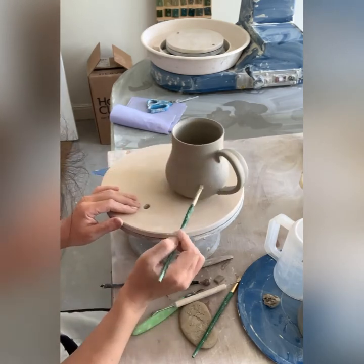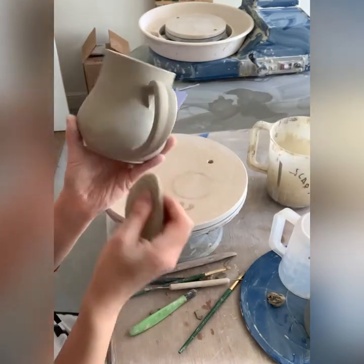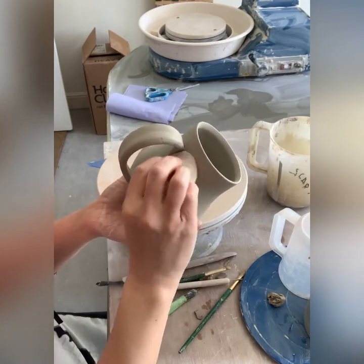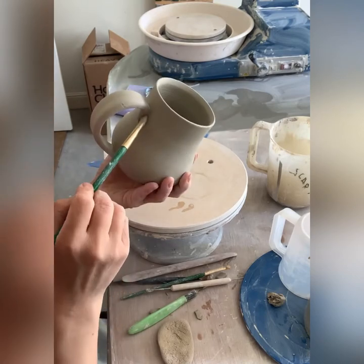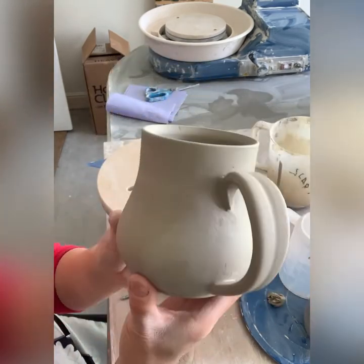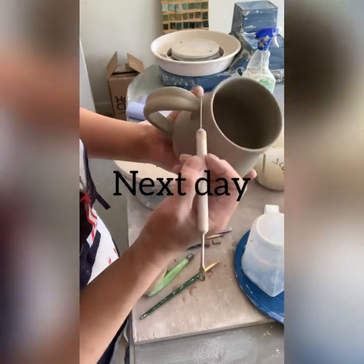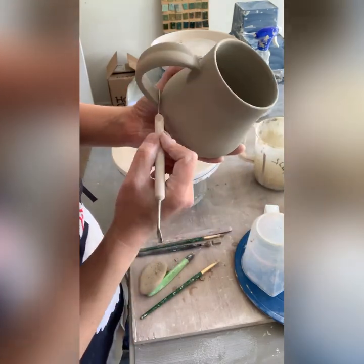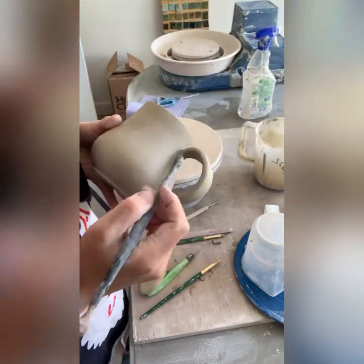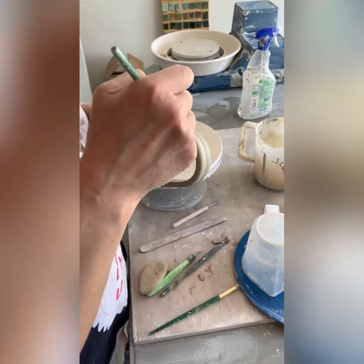After I handle the mugs, I place them into lidded containers overnight so that the moisture is spread evenly across the body of the mug and handle. The next day I smooth out all the mugs. Here is the next day — I run the needle tool again in those joints to compress and seal them up even more, so there will be no cracks at all.